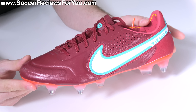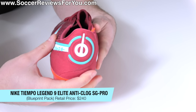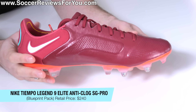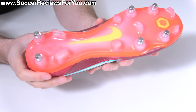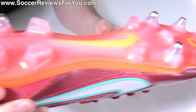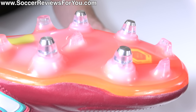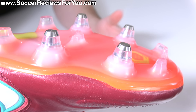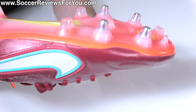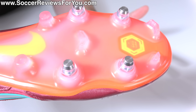It seems like Nike is looking to change that, because what I have right here is the latest Blueprint colorway of the Nike Tiempo Legend 9 Elite, but more specifically in the soft ground pro anti-clog setup, where you can see you still have two metal studs in the heel and four metal studs in the forefoot, although it's just the tip of the stud that's metal, and you can see it's actually molded most of the way through, still the normal soft ground length, but most importantly, not actually removable or replaceable.